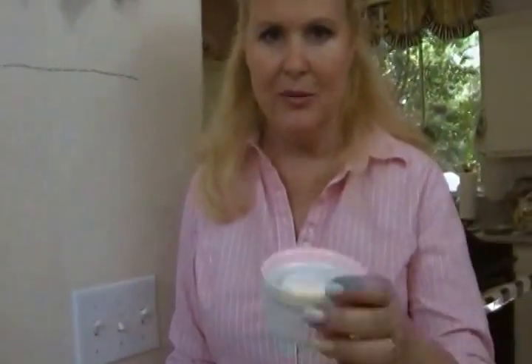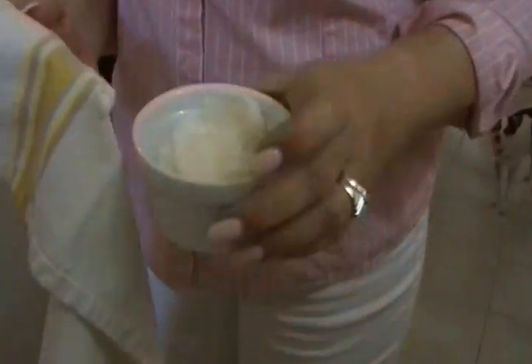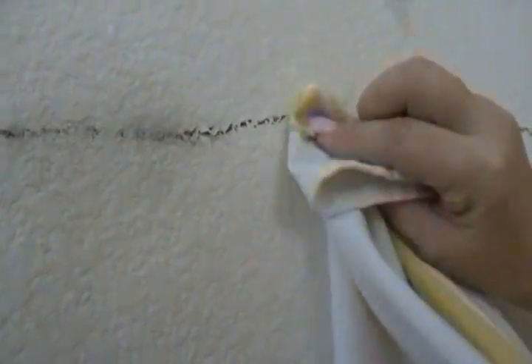Mayonnaise — everybody likes mayonnaise, right? But do you like it for cleaning your wall? That's an awful lot of mayonnaise on there, I'm going to take some of that back off. Let's just see how mayonnaise works. Big fail on the mayonnaise — it didn't work at all.